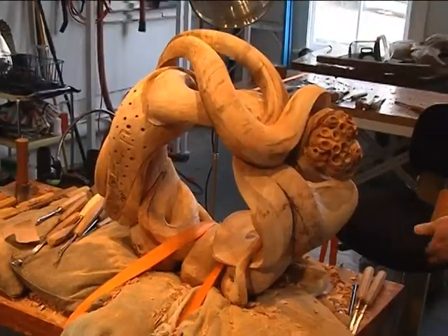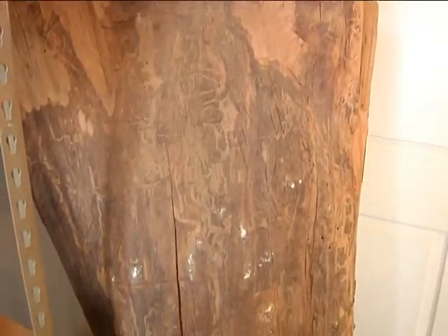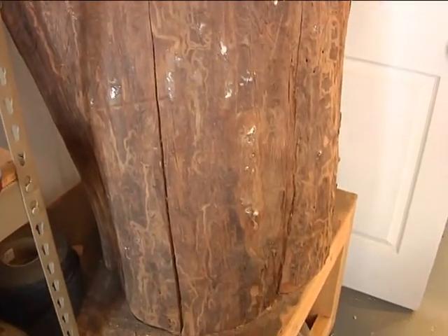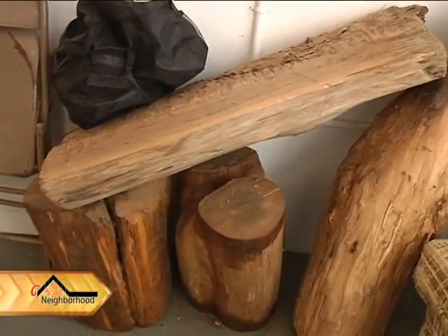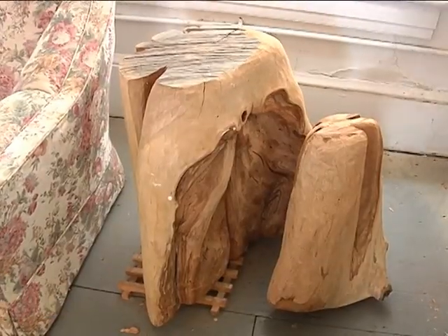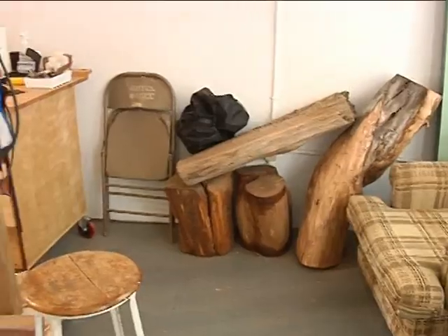Each of his sculptures is a single piece of wood. He prefers crotch pieces as they have more interesting features and characteristics. He's used several different types of wood including beech, black walnut, cherry, and soft maple — though cherry and maple are a bit easier to carve than the burled woods.